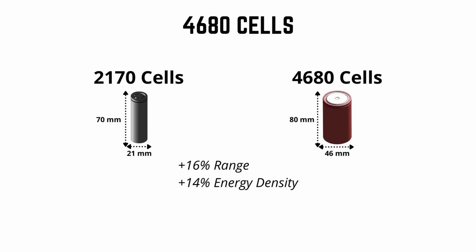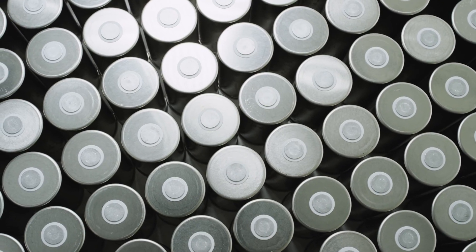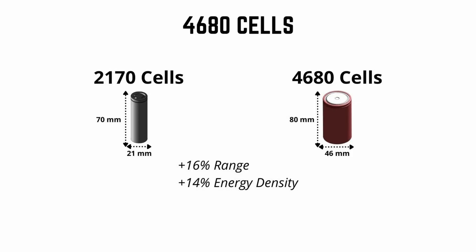Let's look at the Tesla 4680 cells. On the left of your screen is the 2170 cell currently found in the Model 3 and Model Y — 21 millimeter diameter, 70 millimeter height. Tesla has been creating an all-new cell design that's a lot bigger and carries more energy density: 80 millimeters in height and 46 millimeters in diameter, about five times the volume. Tesla is claiming a 16% increase in range and a 14% increase in energy density.